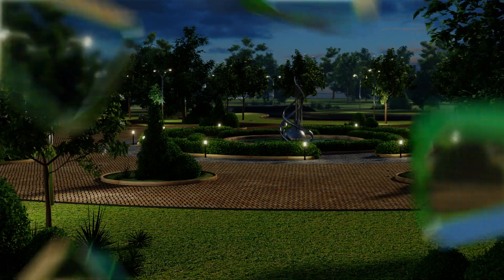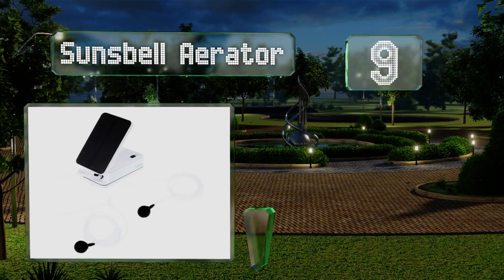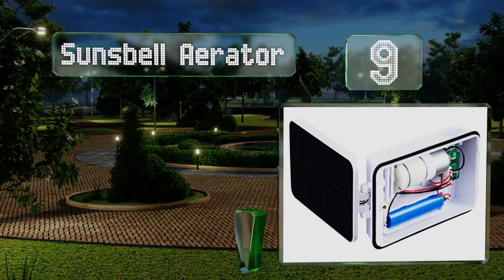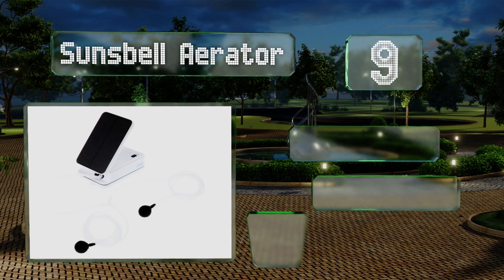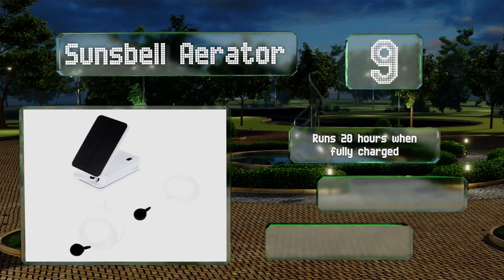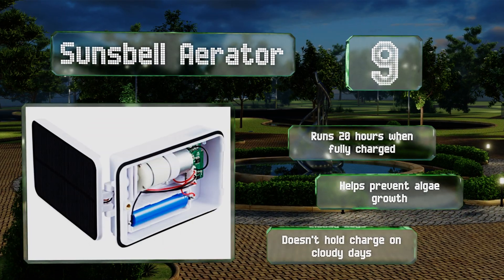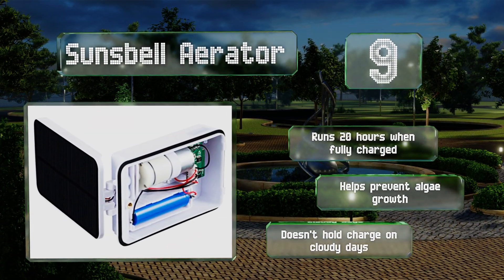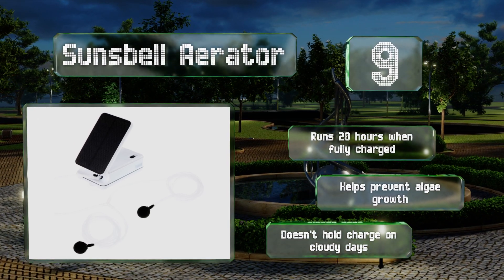Starting off our list at number nine, assuming they appreciate oxygen, your fish will love the Sun's Bell aerator as it keeps the air moving underwater. The folding panel is small and unobtrusive, but it can also run off DC current so you don't have to take any chances with your scaly friends' lives. It runs for 20 hours when fully charged and helps to prevent algae growth, but it doesn't hold a charge on cloudy days.